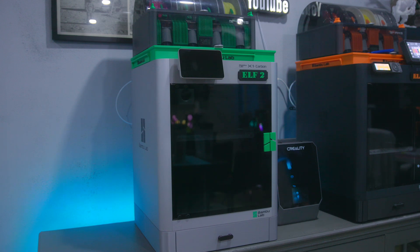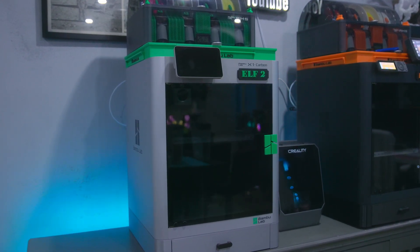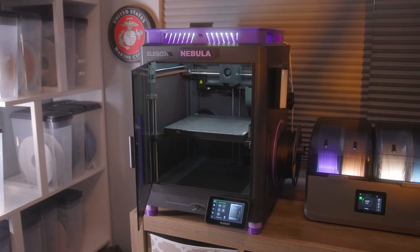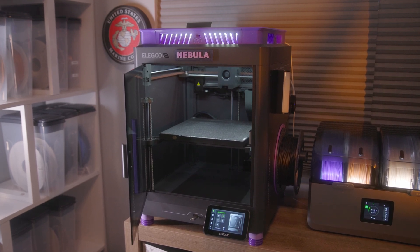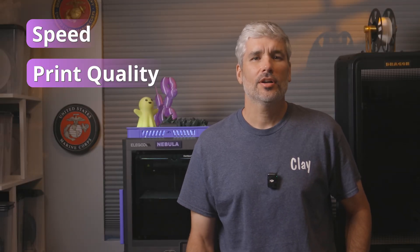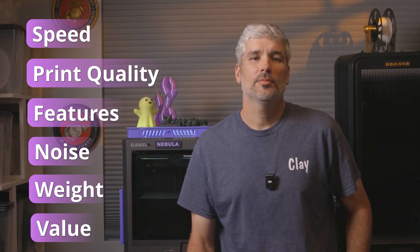Hey everyone, welcome back to Crafted Catastrophes. Today we're putting two Core XY enclosed FDM 3D printers in the ring: the Bamboo X1 Carbon and the new kid on the block, the Elegoo Centauri Carbon. One is premium and polished, and the other surprisingly powerful for the price with plenty of room to grow. Let's see how they stack up in speed, print quality, features, noise, weight, and overall value. We want to help you decide which one might fit in your budget and workflow.